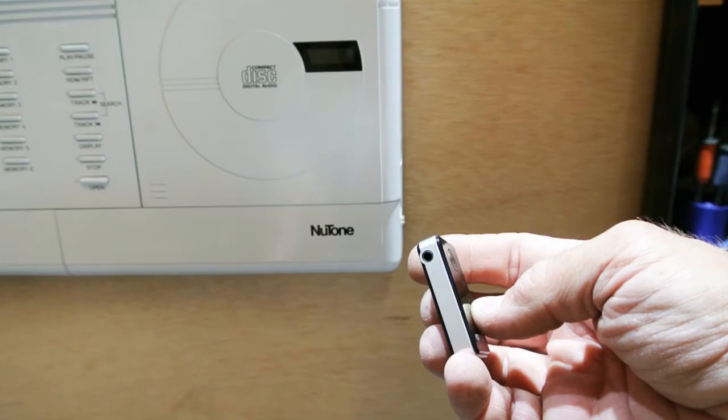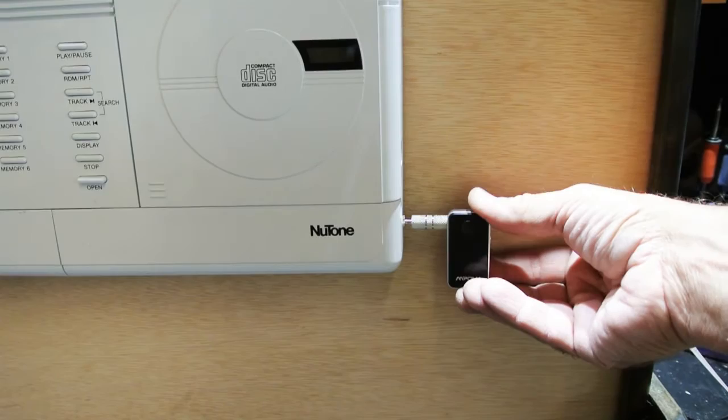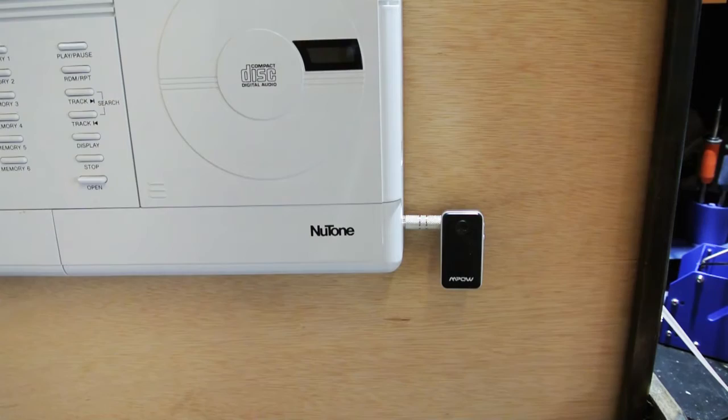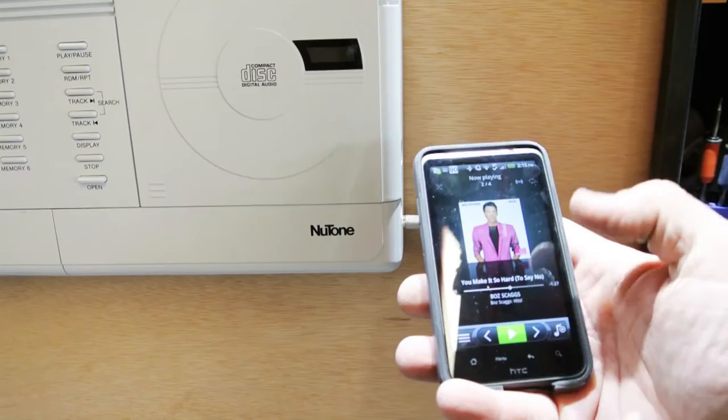This is where the cable is going to plug in. All you have to do is plug the cable in here and plug the other end into the external audio jack I installed on the customer's intercom. Then you have to pair it up with your phone or other Bluetooth-enabled device, which I've already done. So all we have to do is press play and we've got VOS Stacks.